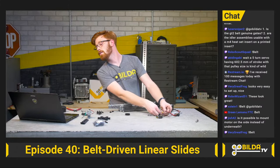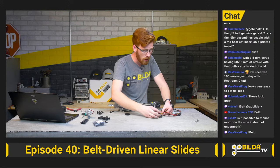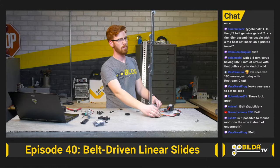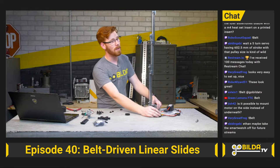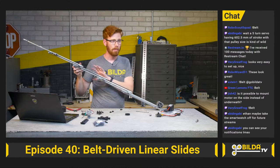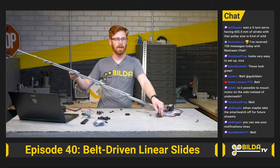Gates is not who we're using for belt. Regarding idler assemblies usable with an M4 heat-set insert on a printed part — I don't see why not; those would work fine, just make sure your printed part can take a pretty good amount of side load since you want this tight to prevent skipping. That sound you hear is what happens when you don't have quite enough tension to stop the motor from stalling. For teams without programming expertise to implement encoders, one of the things we wanted to do was give them the ability to run an open-loop slide system without worrying about breaking components.